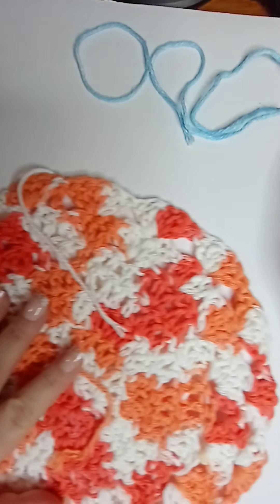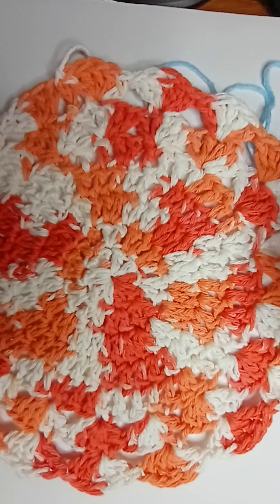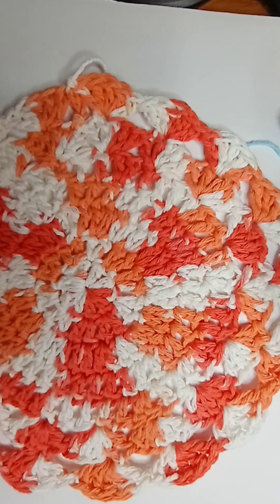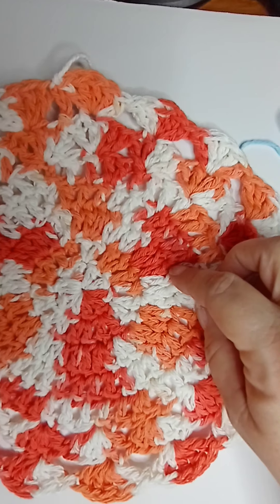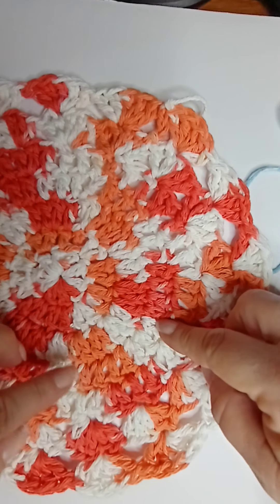Good morning everybody, it's Passes from Passes Crochet. I made this beautiful — it's supposed to be a dishcloth but it ended up really huge and I don't think you want to use that as a dishcloth. To you it might look small but to me it's huge, so I would say you can use this as a hot pad, maybe a face cloth, or a doily. I made this out of the Brunette Handicraft cotton and we're going to do one in blue and white.